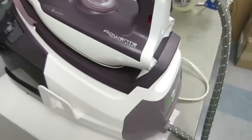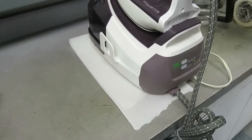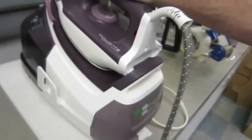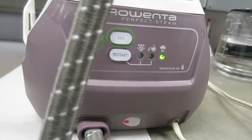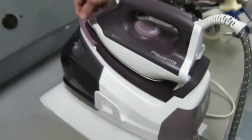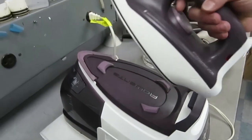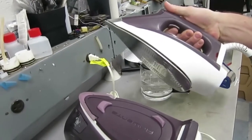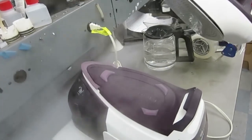It generates 120 grams of pressurized wrinkle-removing steam to ensure professional results, fast ironing, and efficient removal of the most stubborn creases. It heats up in just three minutes and comes with an eco setting to use 20% less heating energy while delivering perfect ironing results. The stainless steel soleplate has 400 holes for super smooth gliding, and the precision tip easily smooths between collars, buttons, and other hard-to-reach spots.